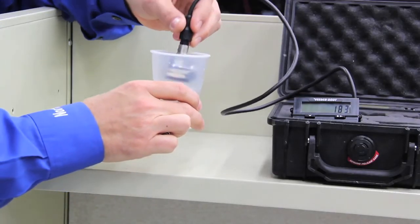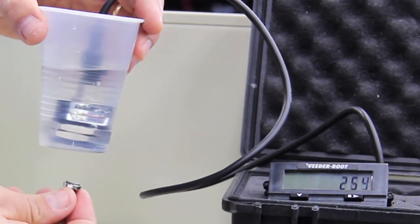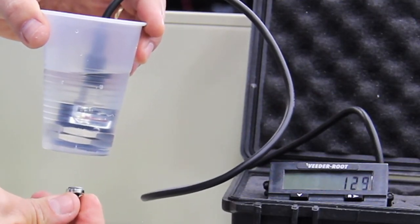To show the capabilities of the product, it is capable of being used under water. As you can see, we're completely immersed in the water and yet it's still sensing.